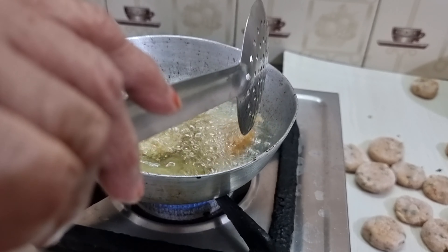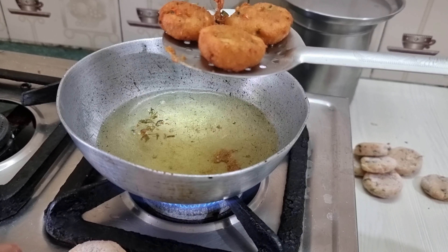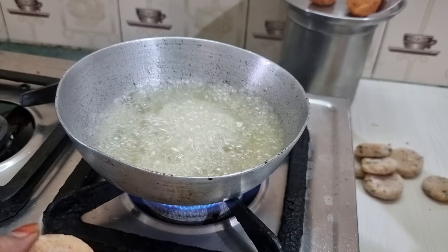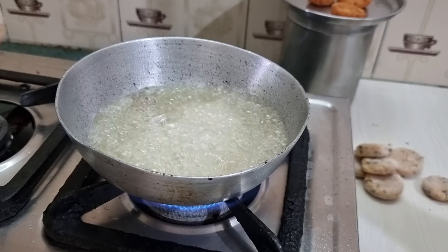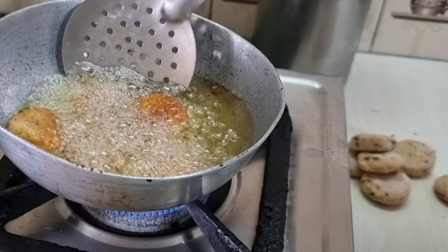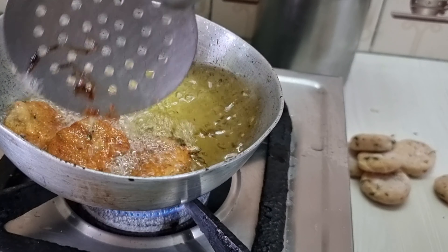While frying these patties, never make haste to flip them — let them cook properly from one side first. When you put the patties in hot oil, you will see bubbles forming above them. Let these bubbles settle down; when they settle, that is the right time to flip the patties. If you rush, the patties will break into pieces.